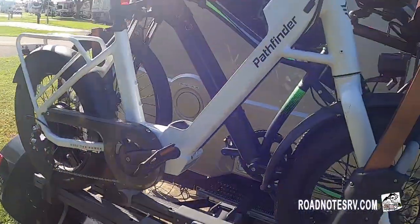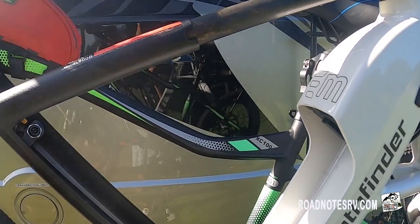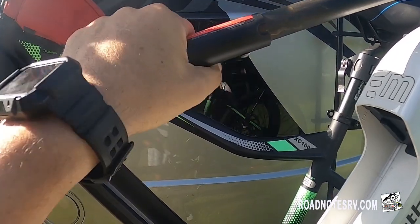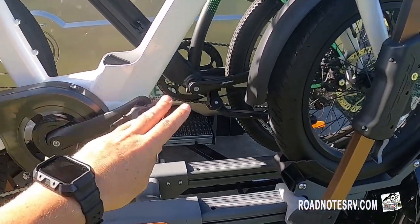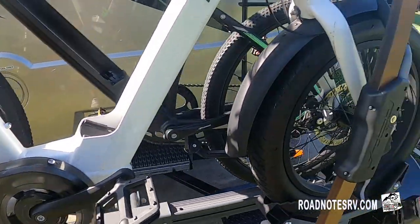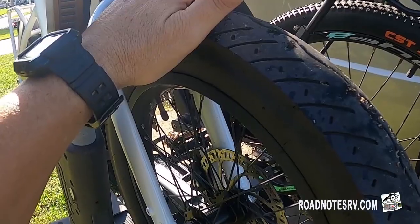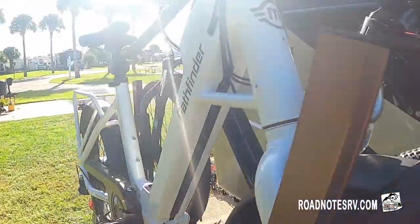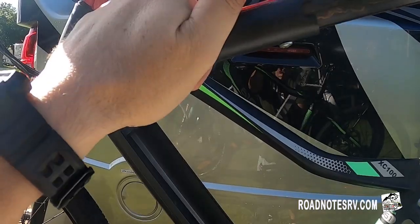Did you catch it? I was talking about the crossbar we installed for the step-through bikes. Most bike racks have their tie-down coming down on your crossbar, and that doesn't work well with step-through bikes — that's actually one of the reasons we ended up buying the Rola Convoy. For step-through bikes that don't have crossbars, you can still secure the bike because it's secured by the front tire. But the crossbar adapter we installed still serves an enormous role, and I'm going to show you why next.